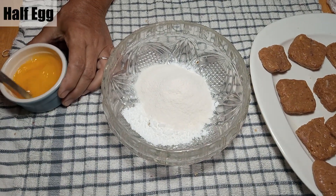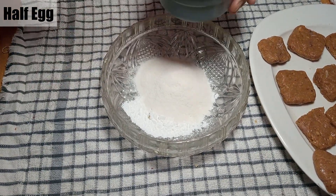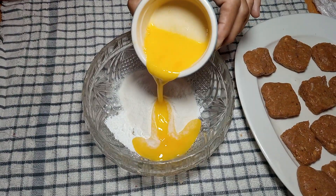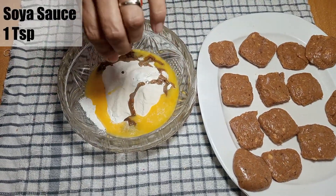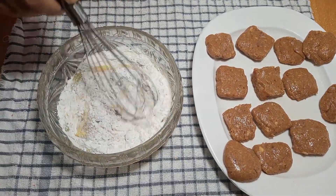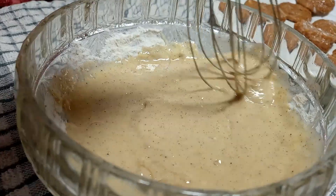Add 1 teaspoon of seasoning. You have to mix half an egg in it. Now we will mix the soya sauce with 1 teaspoon. Mix it with a little bit of water. Look, the batter is ready.